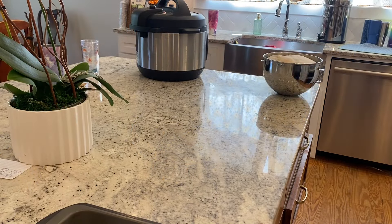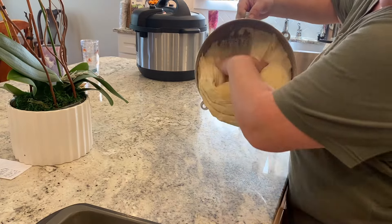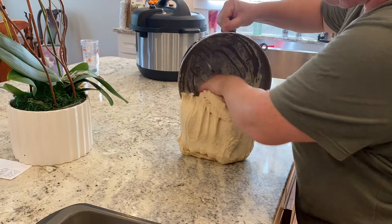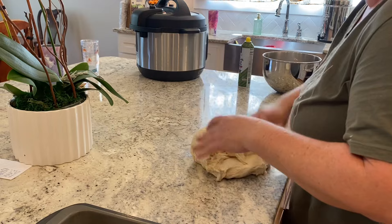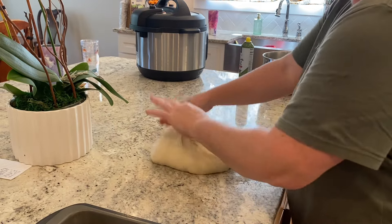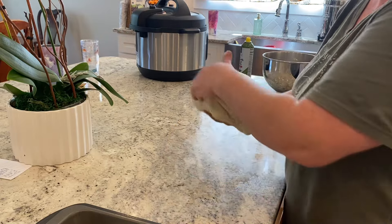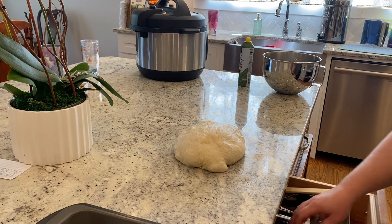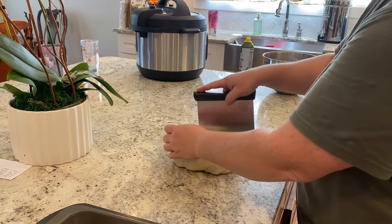Now that my dough has risen a second time, I am going to spray my countertops — you can also sprinkle with flour, but I've found spraying to be an easier way to keep my counters clean without adding unnecessary flour, because we don't want to make the dough any less sticky and workable — that is what produces our super soft loaves. I'm just folding it over itself a little bit, forming it into a sizable dough ball that I can easily cut in half. I'm not getting a scale out — I'm just eyeballing it.